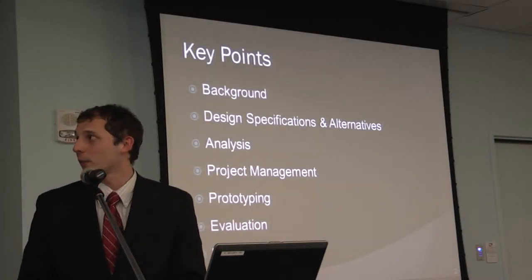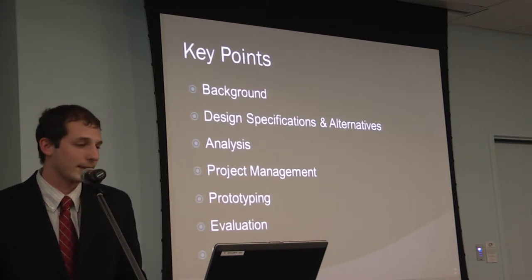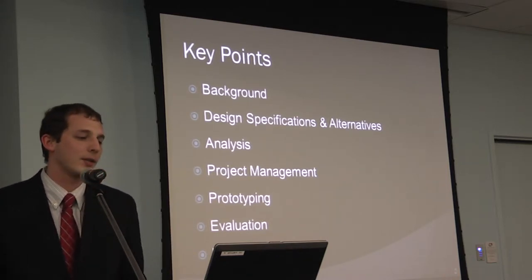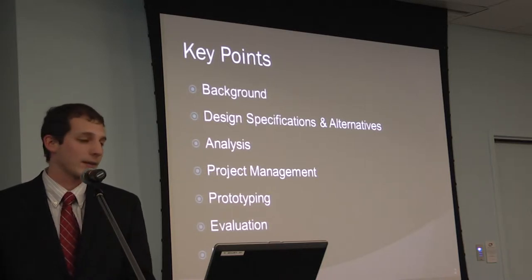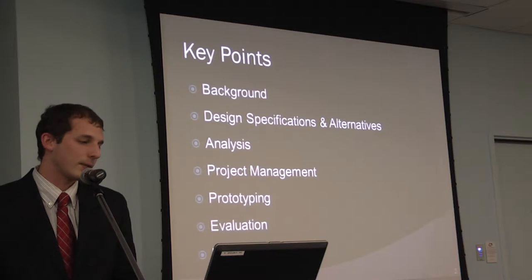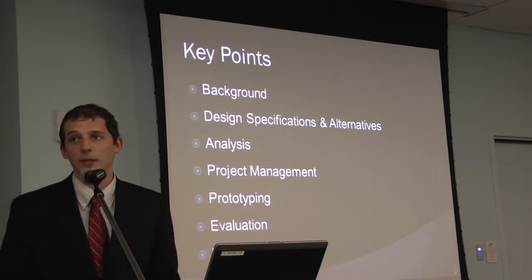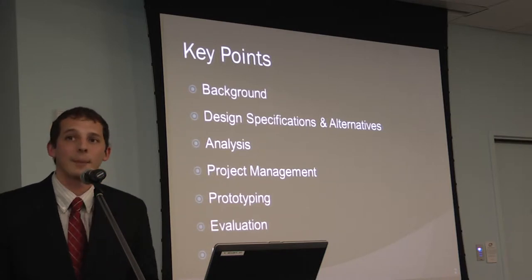This is my senior design presentation for a climbing rope inspection device. My name is Nathaniel Perlec and my advisor is Dr. Smith. The key points I'll be covering include a brief background of rope design and inspection processes, design specifications and alternatives, motor analysis, project management, prototyping, prototype evaluation, and the next steps for this project.